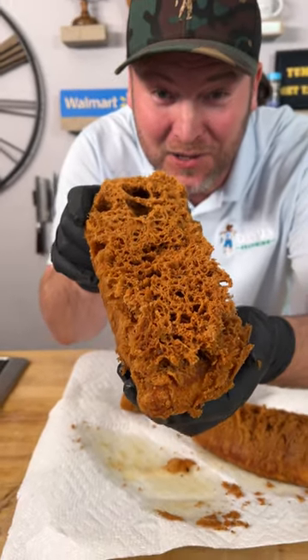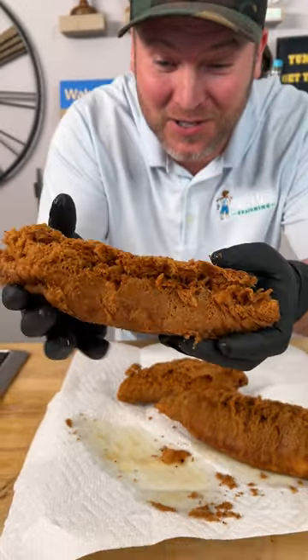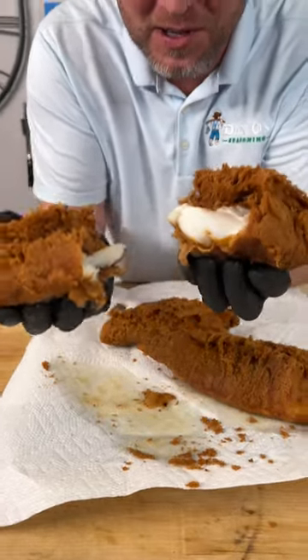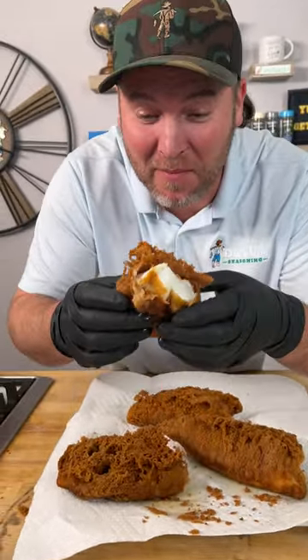Have you ever seen fried fish that looks like a sponge? Look at this, you guys. That is some of the crispiest fried fish you'll ever have in your life. Check out how I made it.